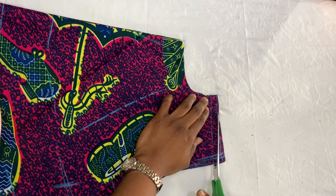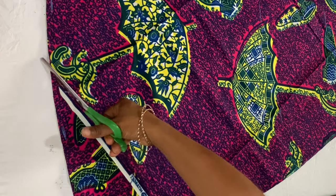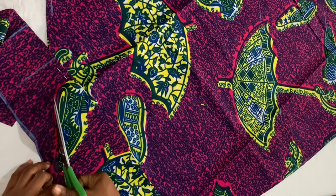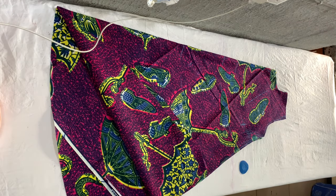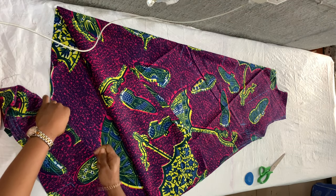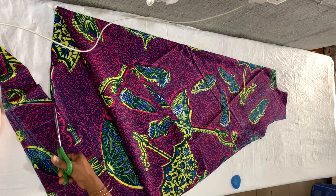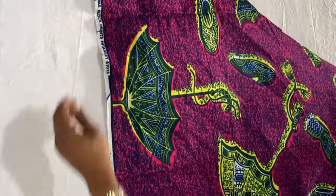Now I'm cutting the shoulder slant so it's slanted. If you're using an ankara fabric or a fabric that doesn't have a very long width, you might have to join the bottom part, which is what I'm doing — taking a piece of fabric and marking where I'm going to join. I also cut out the label so it doesn't show when I join. But if you're using a fabric that is 60 inches wide, you might not have to join at all. It also depends on the length of your gown — a very long flowing gown will need joining, but a short gown might not.